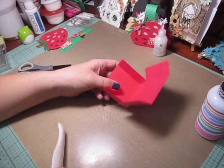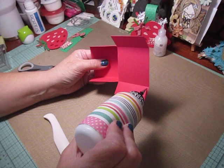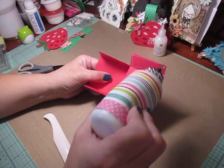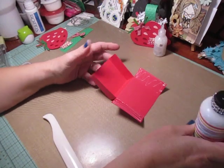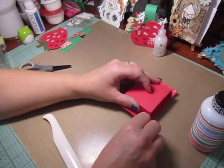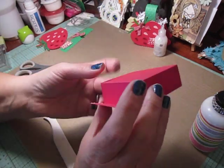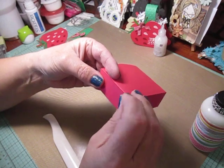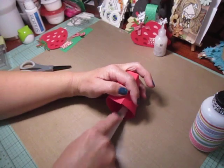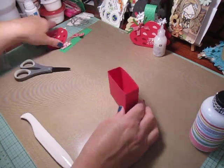You want to make sure that your edges are flush together, nothing's sticking out. Run your bone folder over it to make sure it's nice and adhered down. Then add glue on these flaps on each side, close the box up, flip the flaps up, make sure they line up, and run your bone folder on the inside. That's it — we have our treat box.